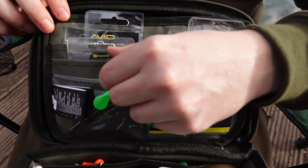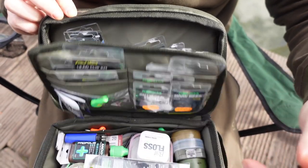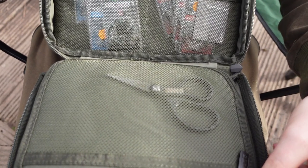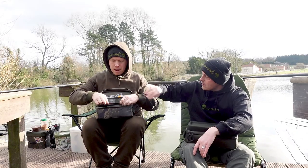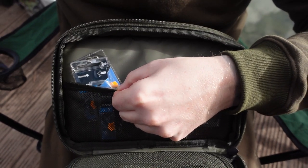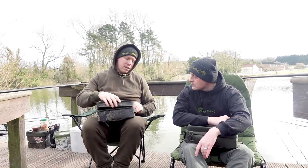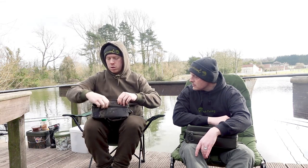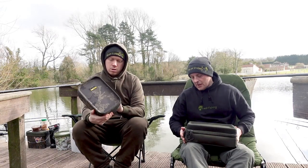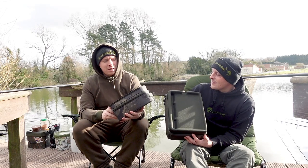There are all different compartments where you can put hooks and whatever you like. The flap is magnetic as well, similar to Wayne's. We've got a mesh zip pouch where I've got some scissors, and on the other side two mesh pouches with all my packeted hooks. It's very compact, fits in my bag really nicely - that was the reason I wanted it, to get all my tackle in and keep my bag compact.